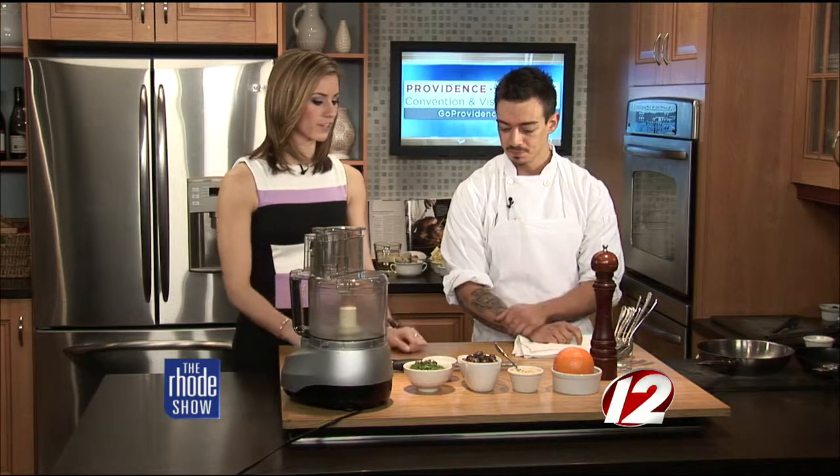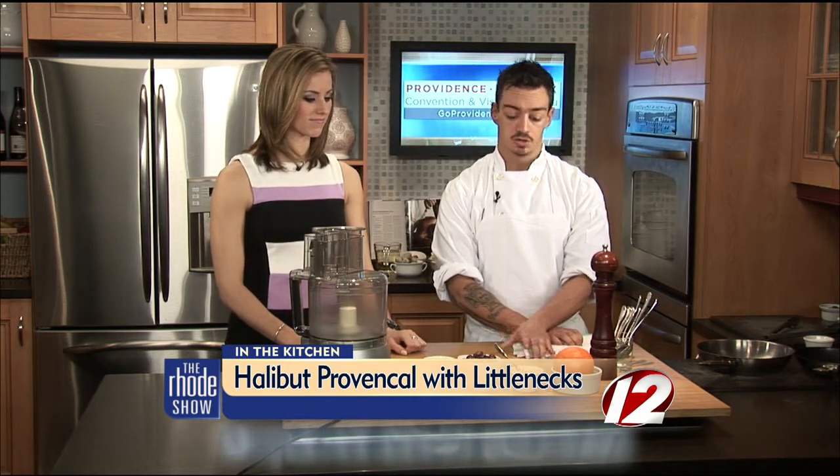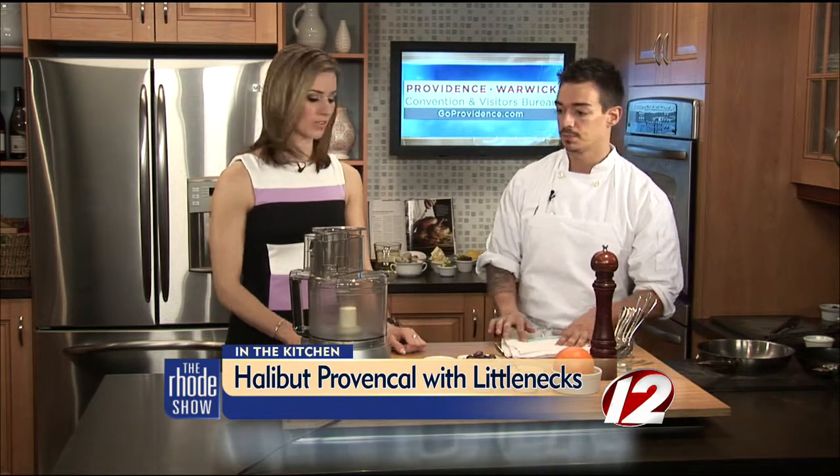We have our ingredients ready to go. We're going to start with the accompaniment to our fish dish — an olive tapenade. It's a great dish, great little accompaniment. It can be served with toast points as an appetizer, or you can serve it with fish, chicken, whatever you like. It's a big favorite here at the station.